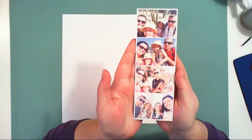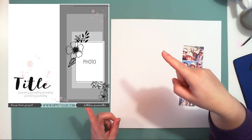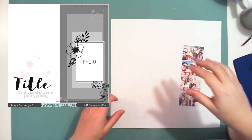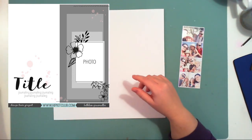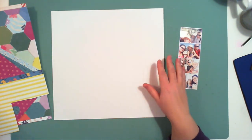Hello friends, it's Anna here. Welcome to my next video for Hipkit Club. Today I am working with a sketch — you can see the sketch on the screen right now — and this will be my last layout with the October kits.